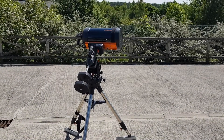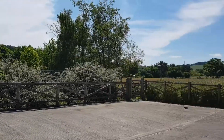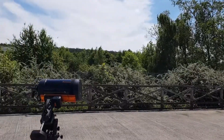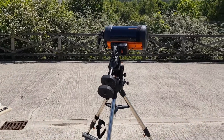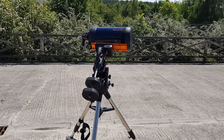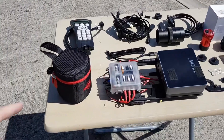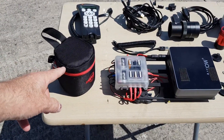Well, here we are up in the stable yard. It's a lovely sunny day and I've got some new kit. I'm going to set the Celestron 925 up on a CGX mount and try out my new ASI 294MC Pro.